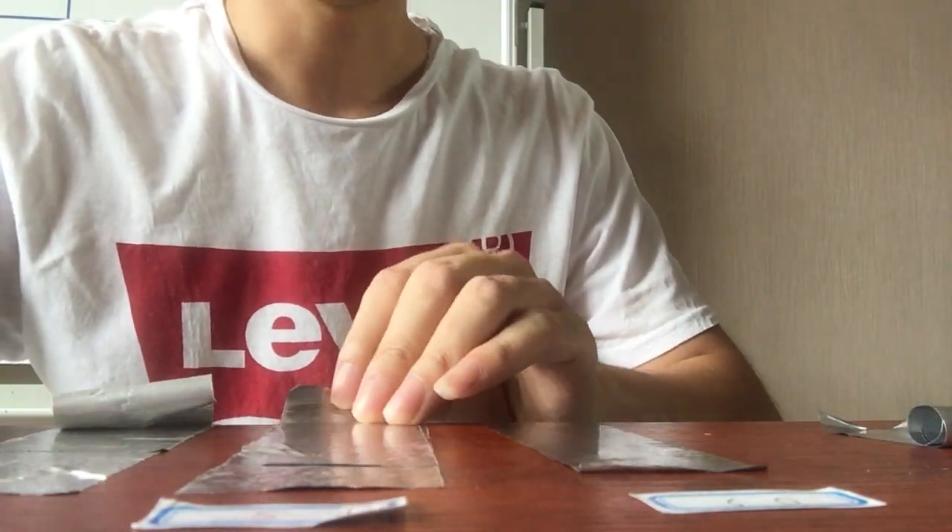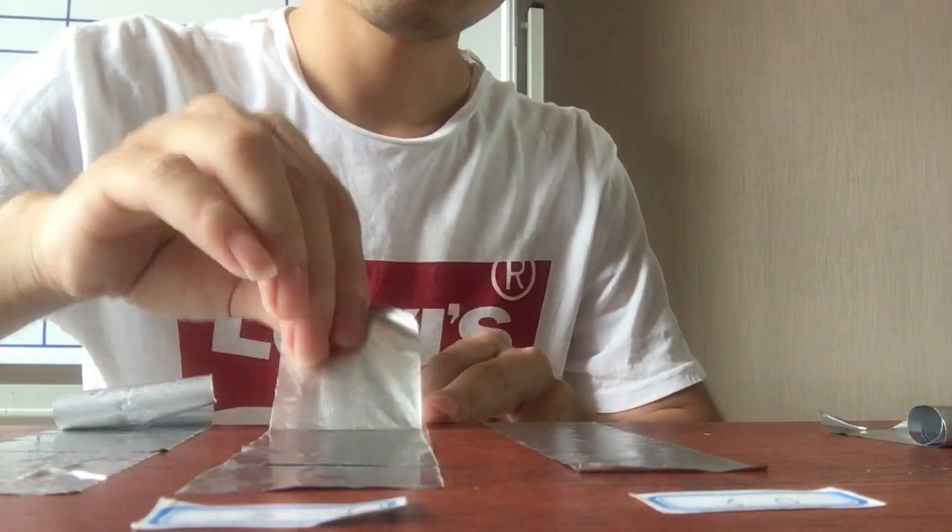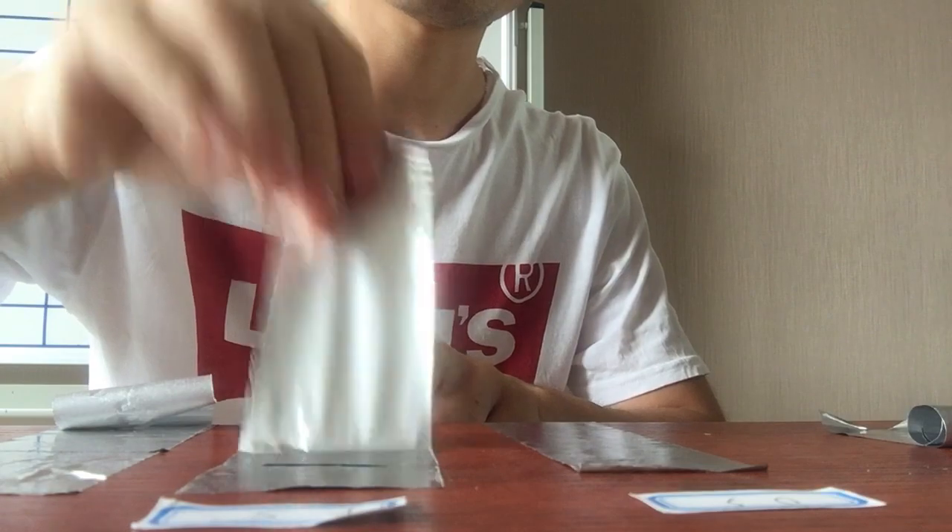The second one is coated with firming silicone. Let's remove it. It's a little harder than the ordinary silicone coating.